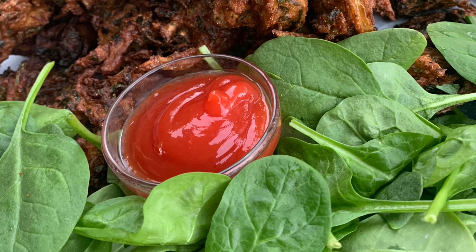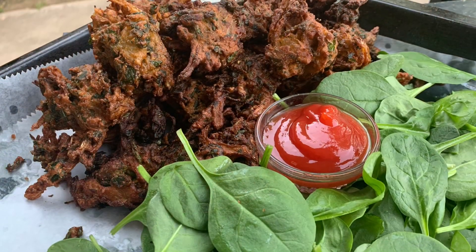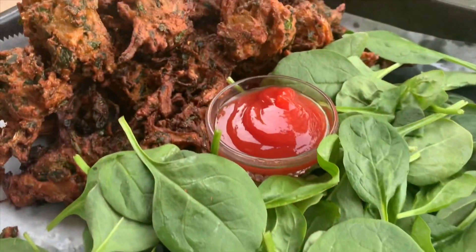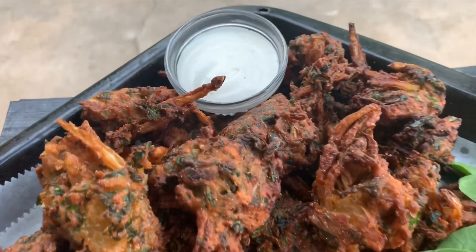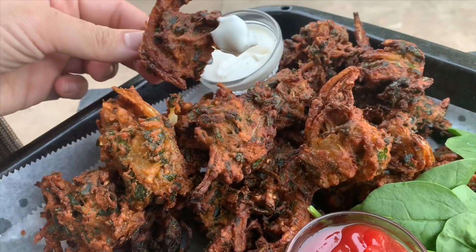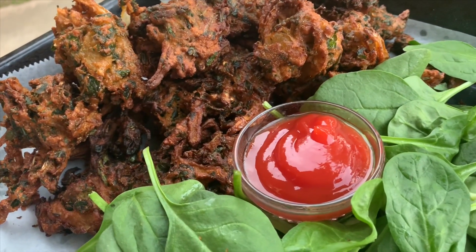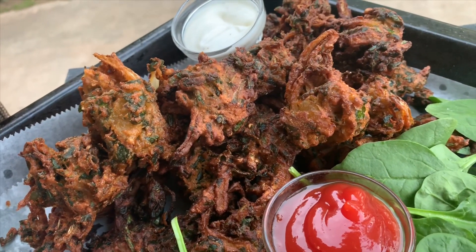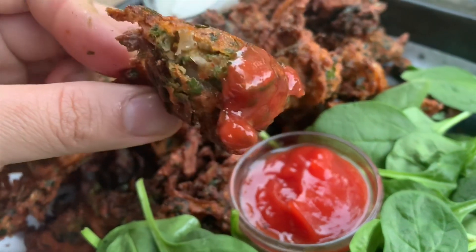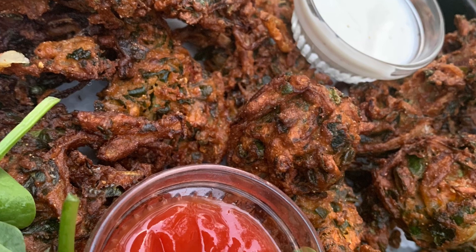I know everyone has their own ways of making these, but this is my method and it's very easy. Inshallah I hope you guys can all benefit from this and enjoy these pakoras. If you enjoyed it, please give this video a big thumbs up, leave a comment below letting me know what you think, share my videos with your friends and family, and don't forget to subscribe. Until my next video — more quick and easy Ramadan recipes coming up. See you guys later, take care!